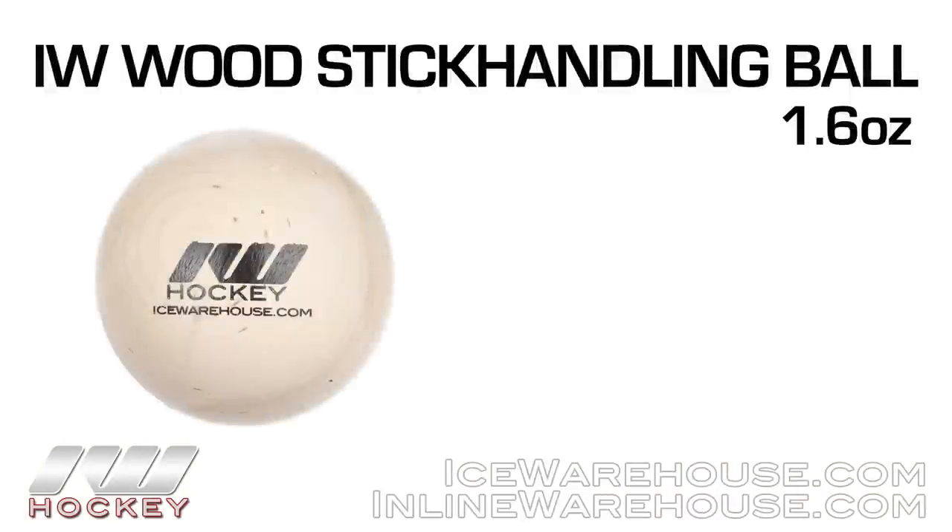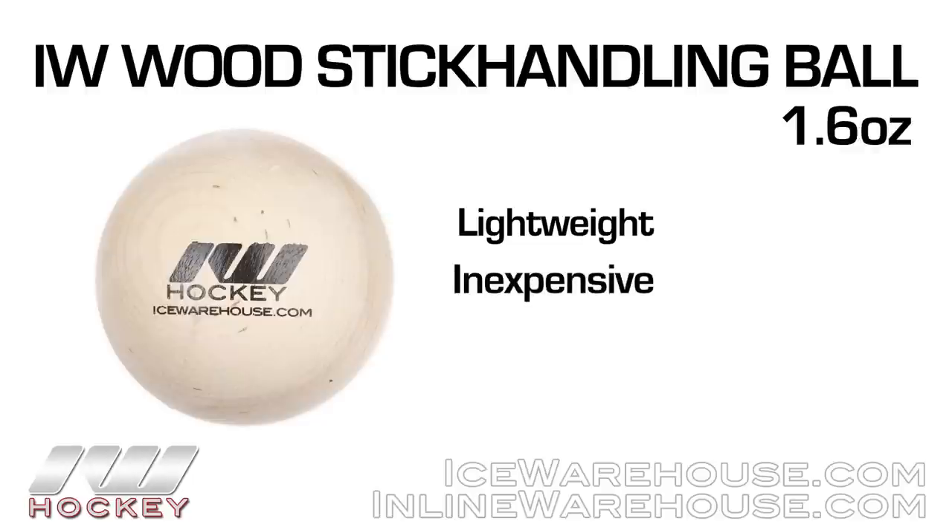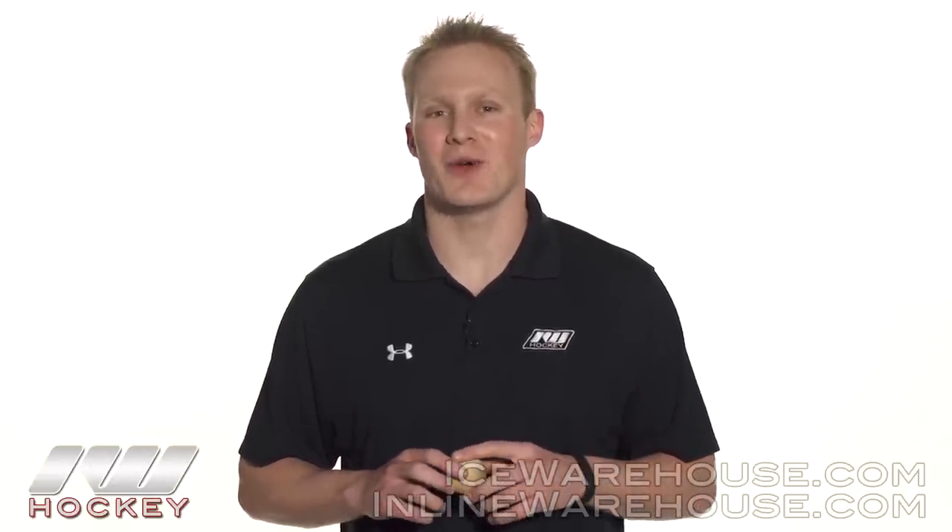Last but not least is going to be the iDove hockey wooden stick handling ball. This is really lightweight and very inexpensive, so those are two really great features. Being that lightweight, it's very quick to stick handle with, so you can work on your soft hands as well as having quick hands. This is a really great option, and you get to support iDove hockey as well.